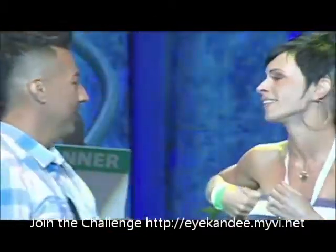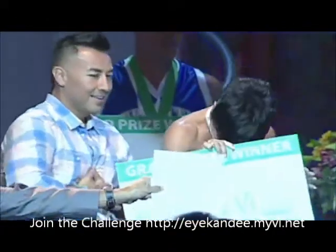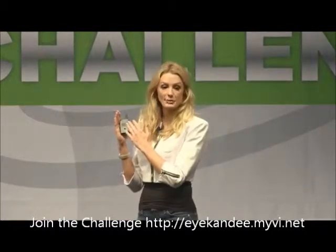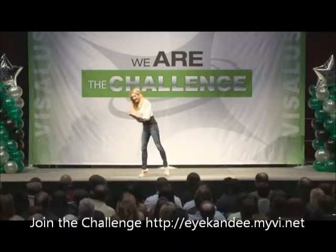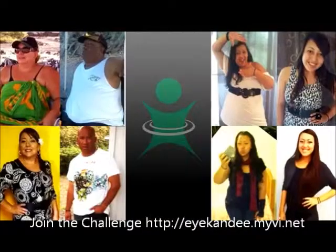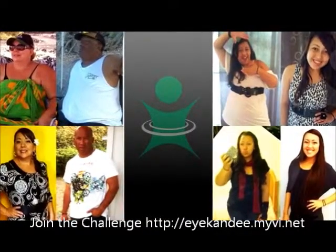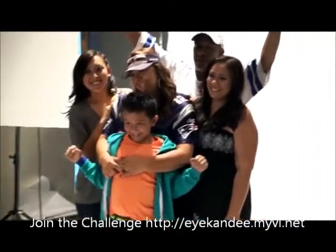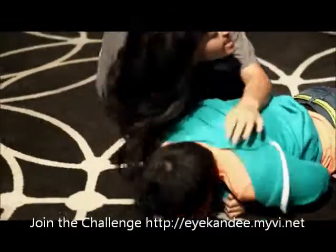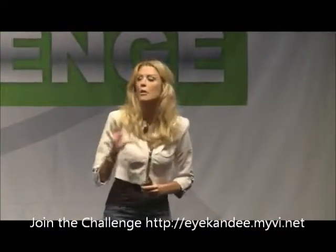We've had a lot of couples come to us and say they wanted a label on the shake bag that says 'Warning: may cause babies.' The family champion is important — parents, you are instilling into your children one of the most important things you can teach them: leading by example and showing them how important it is to live a healthy lifestyle.